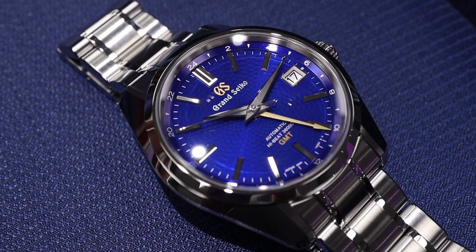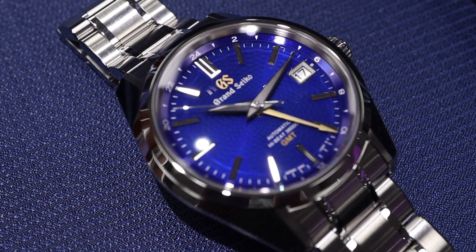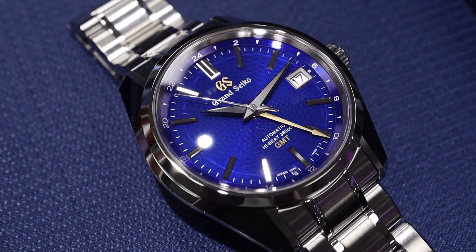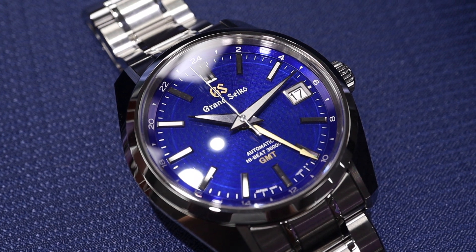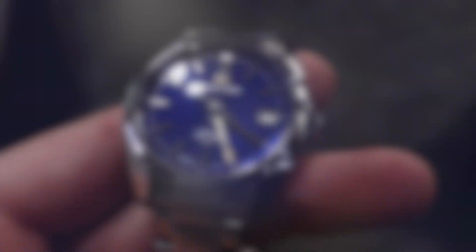This SBGJ261 is a limited edition of 500 pieces inspired by the original Peacock. That original Peacock model had a gorgeous green dial, and this one has a beautiful bluish purple.